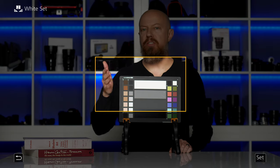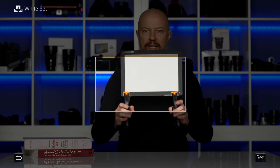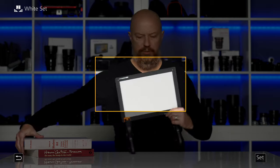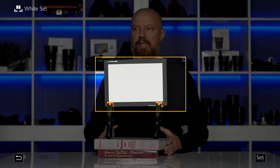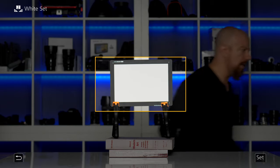My GH5 is now set to do a custom white balance. If I flip this around to the white side of the card, you can see that I can't quite fill that frame — so that's the problem we're dealing with. First thing I want to do is just get this centered because I am going to need to punch into this, so I'll use these books to get it centered.